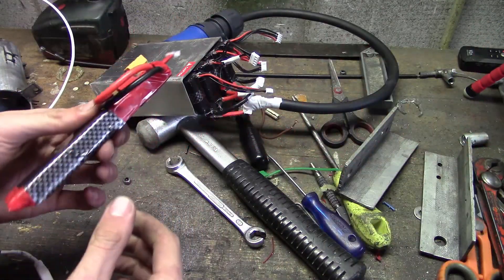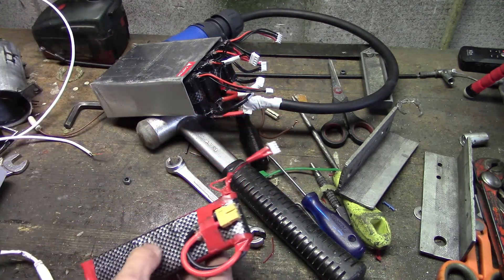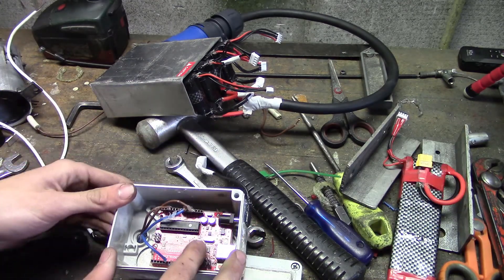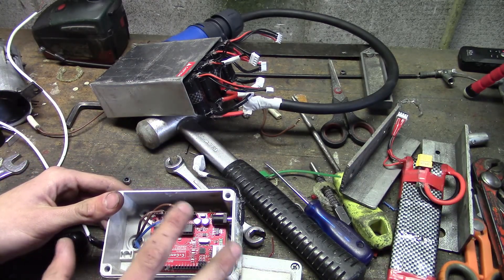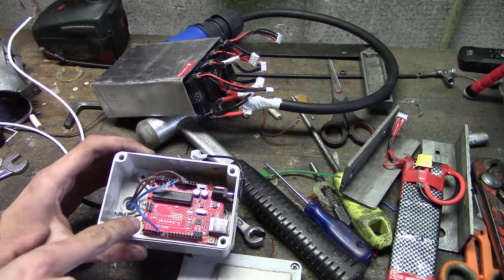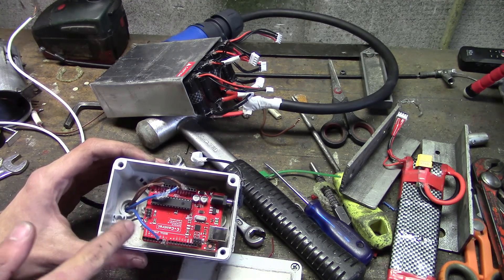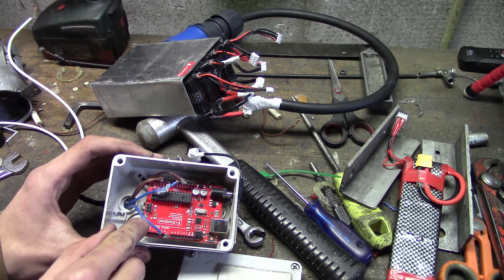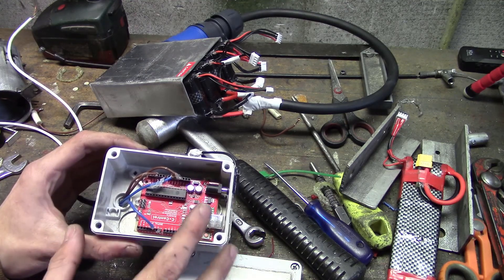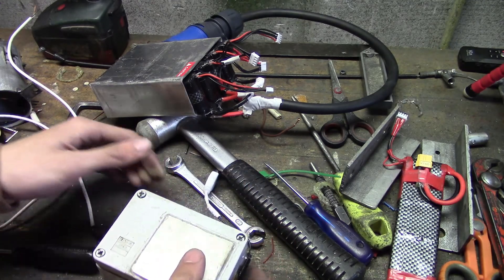We've also got a 2S lithium polymer battery which is going to power the computer system essentially. The control system is inside this waterproof box — it contains an Arduino that connects to a potentiometer on the handlebar of the bicycle. This reads the potentiometer value and sends a signal through a wire to the speed controller next to the electric motor. The speed controller then knows how much power the motor should get and therefore how fast the bicycle should go. This box will just go on the back of the bicycle near the batteries.